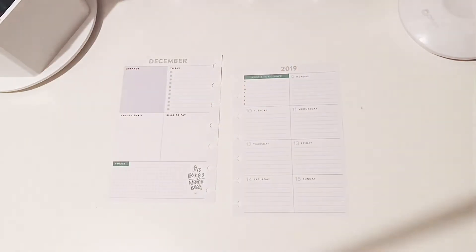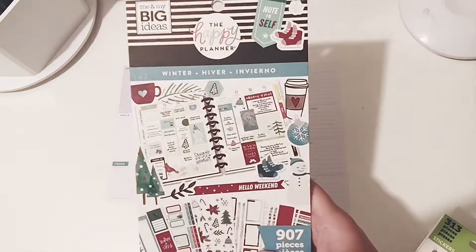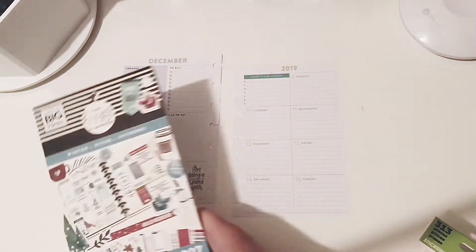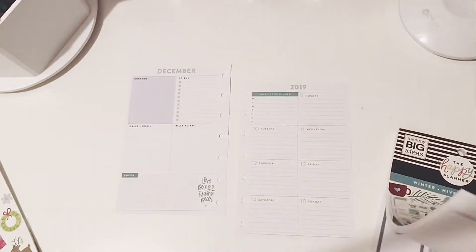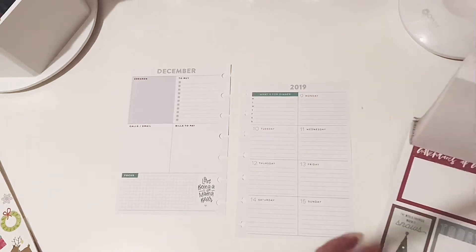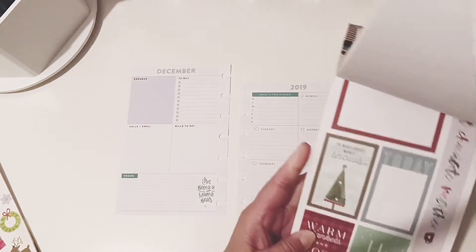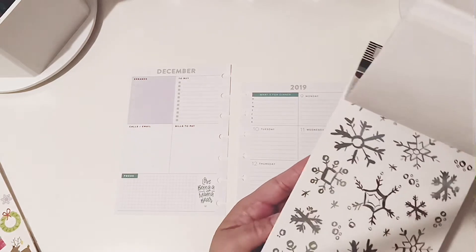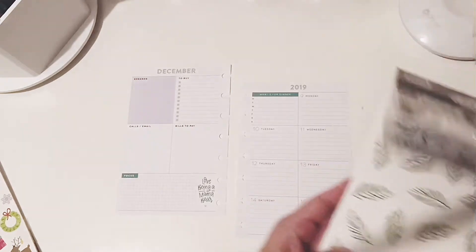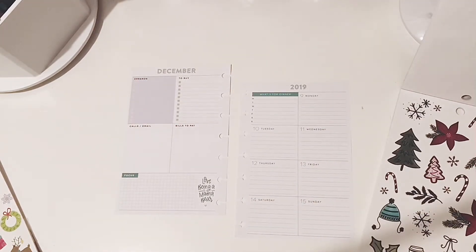Hello everyone, welcome back to my channel. Today I'm doing a plan with me for December 9th through the 15th. I will be using the winter sticker book, and maybe I'll get some stuff from this little Merry and Bright sticker book. Since I picked this winter sticker book, that means I will be decorating another Christmas spread for this week, and I'm gonna be searching for stickers to see what we come up with.